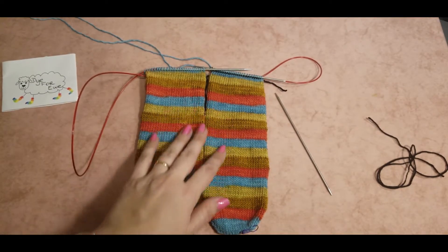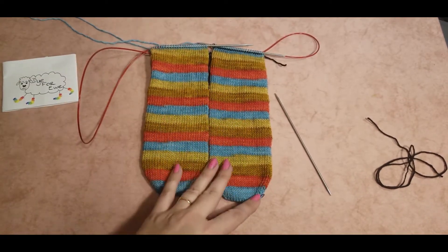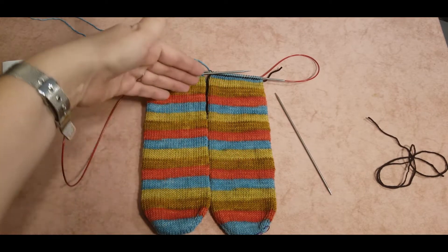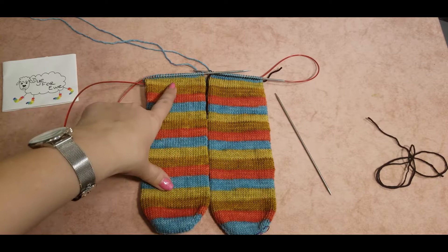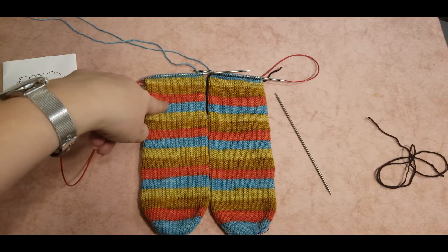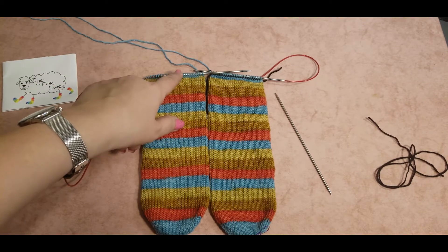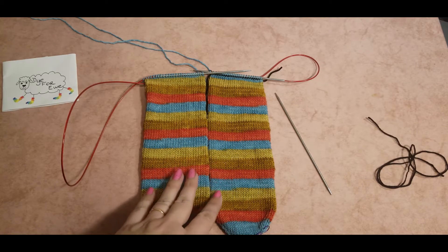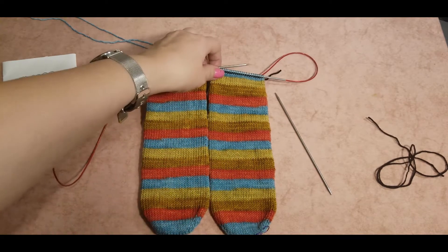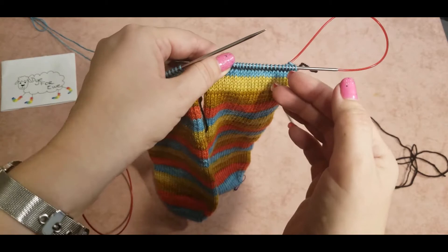I'm happy with these colors because it's exactly what I was looking for in my socks. The interesting thing about self-striping yarn is that if you knit the sock heel right away, your stripes will mix up and they wouldn't be in the same order. For example, if you use up all the blue and orange for your heel, you would continue again with brown mustard. So to prevent that from happening, it's really nice to knit an afterthought heel.